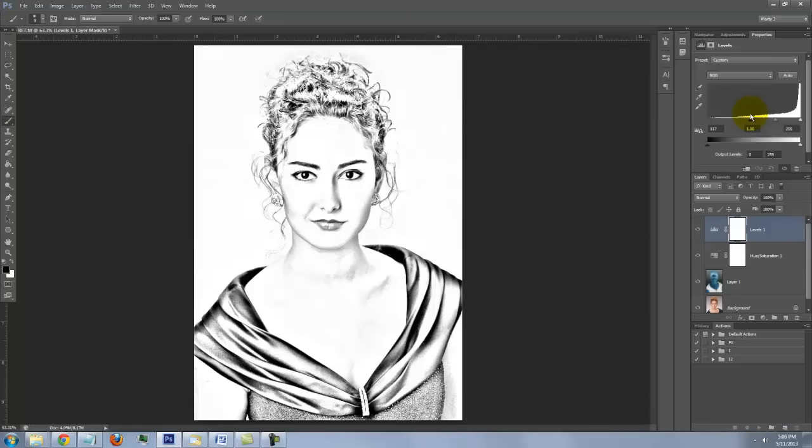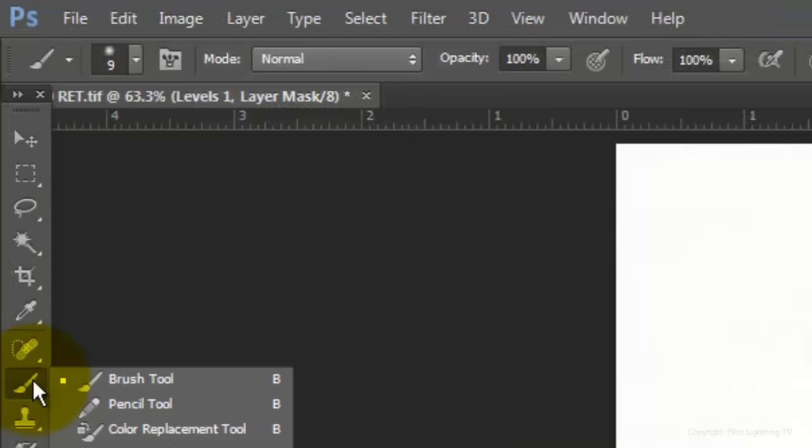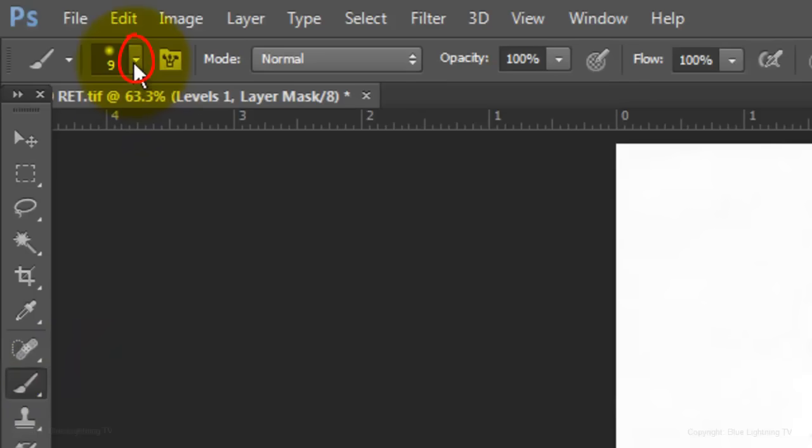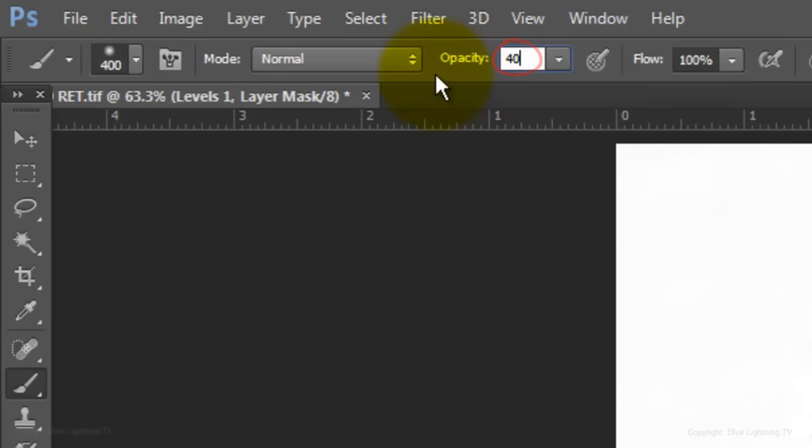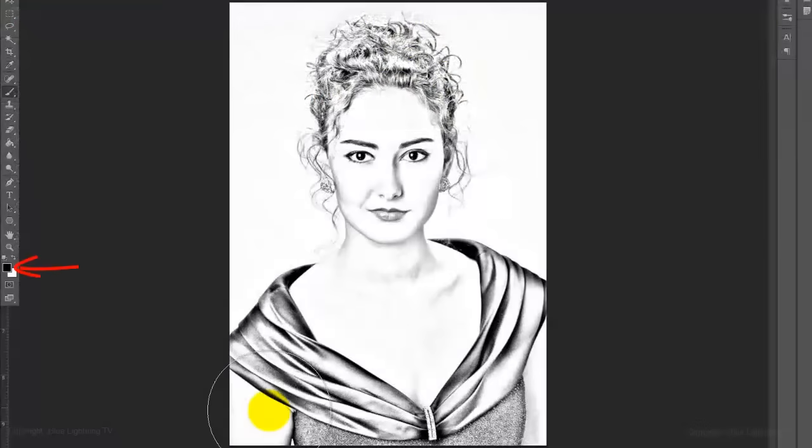If other areas are too dense, like the dress in this example, open your Brush Tool. Make the Brush Size relatively large, the Hardness 0%, and the Opacity 40%. Make sure the foreground color is black, then brush over areas you'd like to make less dense.